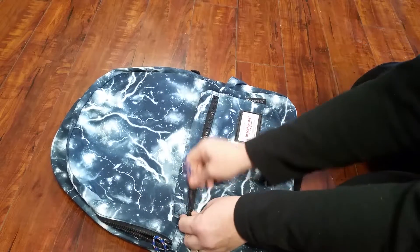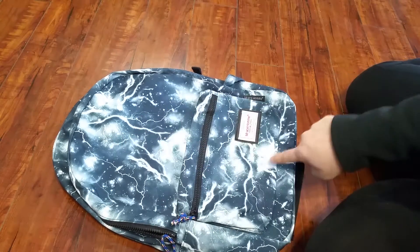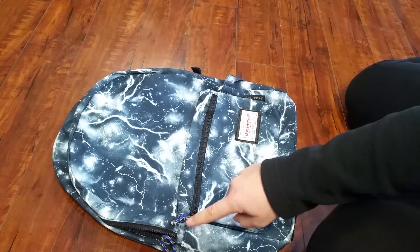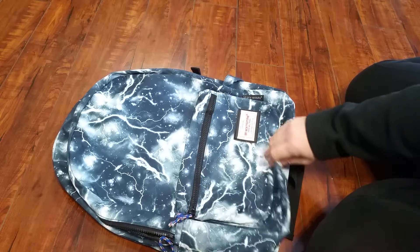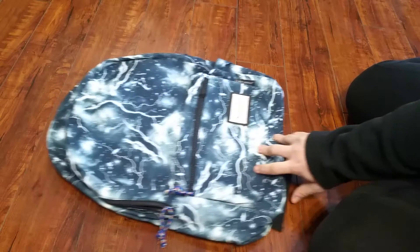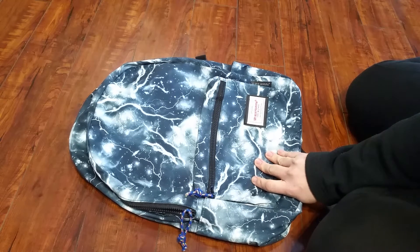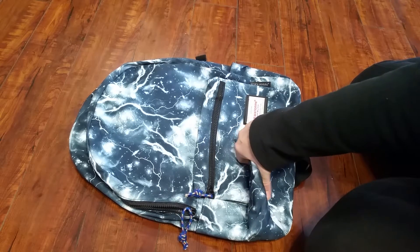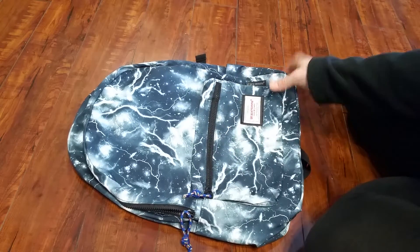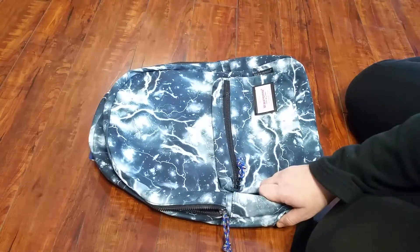The bag itself is 17 inches tall, about 14 inches wide, and about 5 inches deep, which gives you some idea of how much it can hold. To me it looks a little bit smaller than a large size backpack, although after measuring it, it doesn't seem that much smaller. It will definitely work for a school backpack.